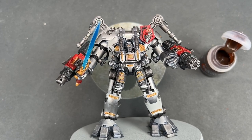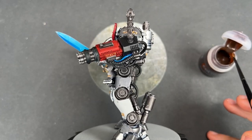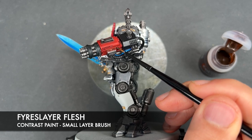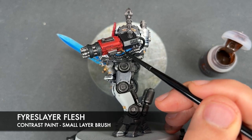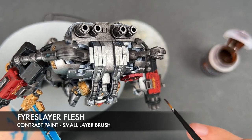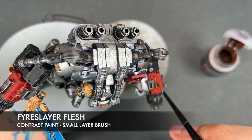With that done, all of our base coats are now on the Nemesis Dreadknight. It's time to add a shade — the next one is going to be Fueslayer Flash, and we're going to be doing this over the top of all of our gold details. Make sure to really work it in because it can be a little temperamental.